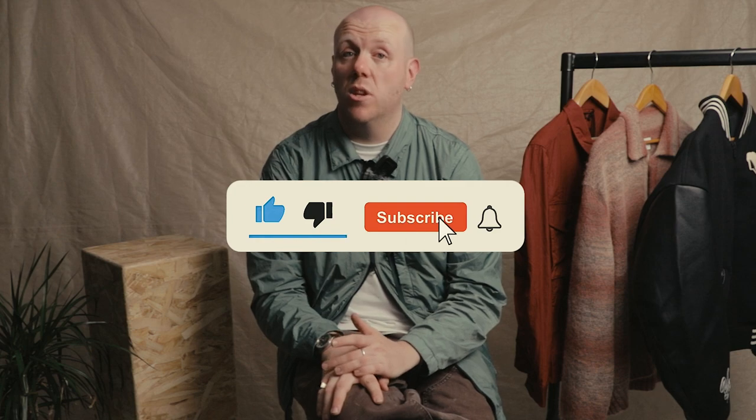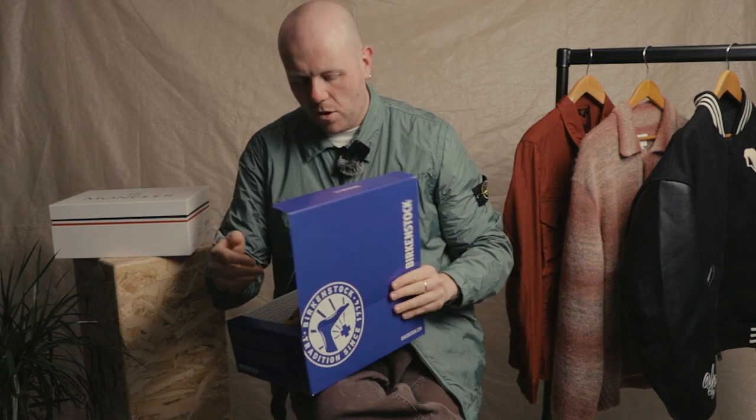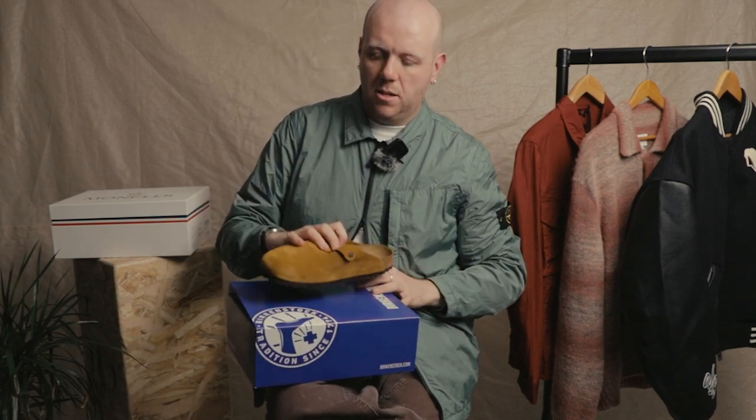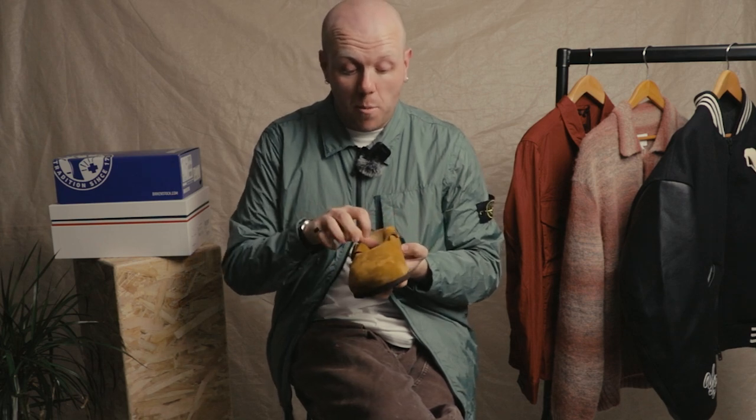If you like the video so far, please remember to give us a like and subscribe. Now back to the video. Fourth pair — this is one of my personal favorites, I own a pair of these — it's the Birkenstock Boston in mink suede. Comes in quite a few colorways, been very popular since they came in. Quite a new acquisition for us at Aphrodite. Originally a German orthopedic brand.